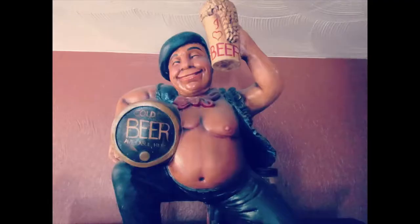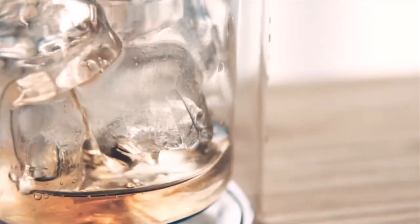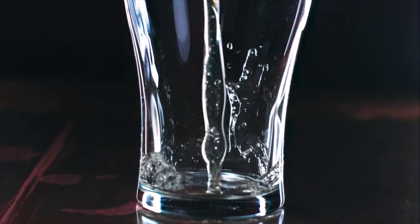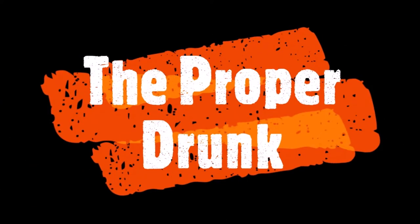Hello. Today we're going to make a Dublin Handshake. That ought to get me proper drunk.